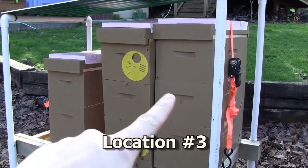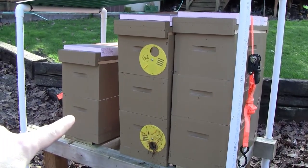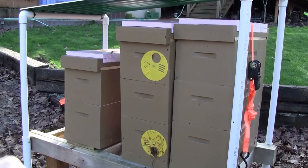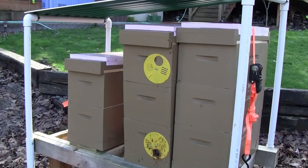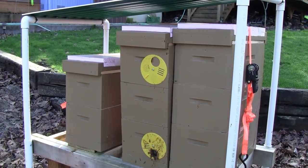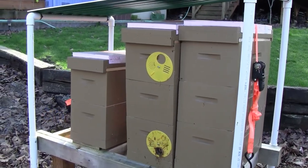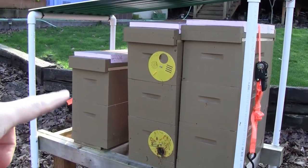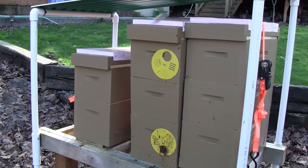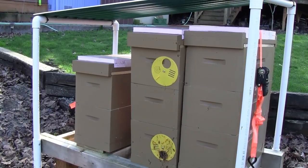I've got two five-frame nukes at this location that are alive. This third one is dead. This was a hive that had a really high mite load at the end of summer last year and suffered a loss from having acute bee paralysis virus. They really lost a lot of their numbers in the early fall. I shrunk them down to this little nuke box, but it looks like they didn't make it through the winter.